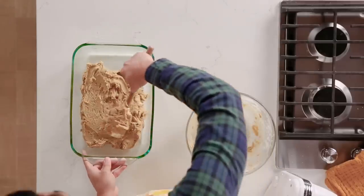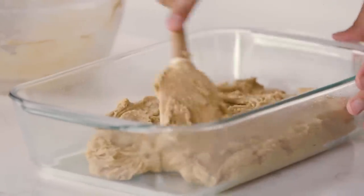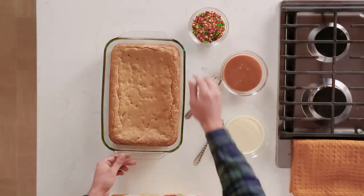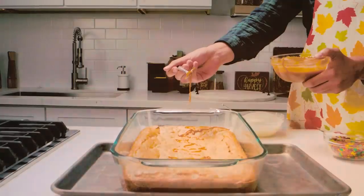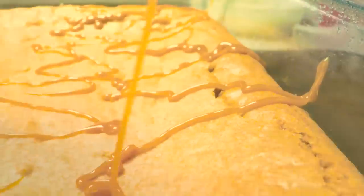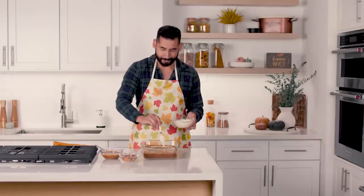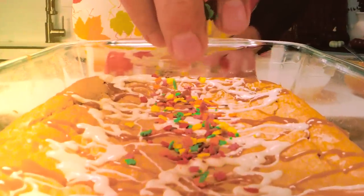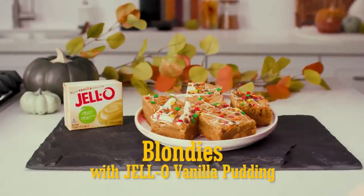This really just reminds me of gathering with my family because during the holidays, we love to cook together. We're going to put it in the oven and let it do its thing. So it's out of the oven now, and the vanilla pudding replacement definitely worked. The consistency is really moist. I'm actually going to decorate it with caramel and white chocolate. We have some leaf sprinkles here. These little bits of color just reinforce that it's fall. So here we have blondies with Jell-O vanilla pudding.